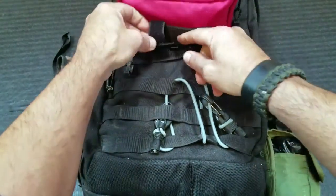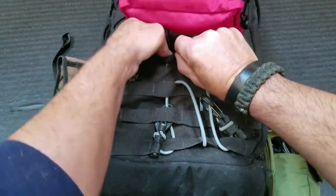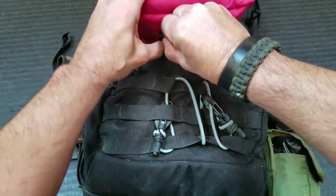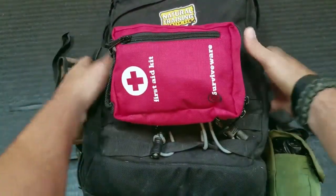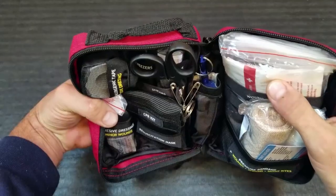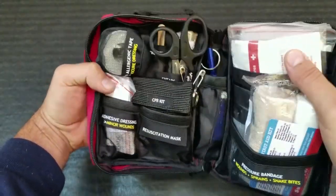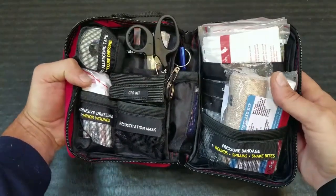Now, speaking of outside, this bag itself is not waterproof — it is water resistant. But as we go ahead and open up this bag, all of the components inside are basically sealed, reusable, watertight bags. So you're still pretty good to go, even if water gets in here — your first aid components will still stay dry.